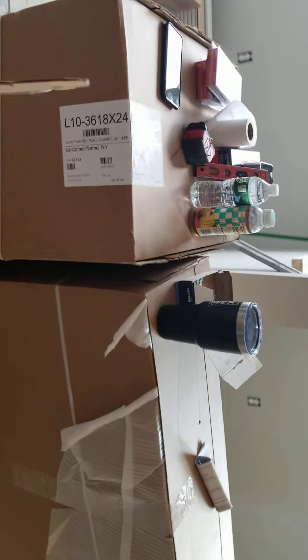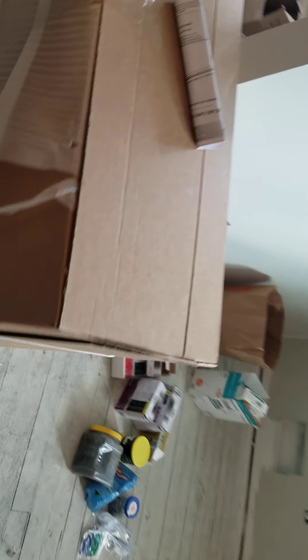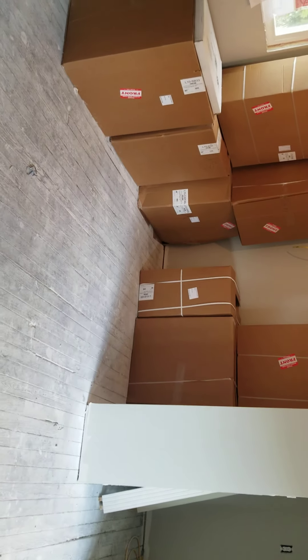We got one box left over here that says lower, one box here that says lower — which is a 30, 36. This one's a 36 wall, this one's a 36-18-24 wall, this one is a 36-18-24 wall. Okay, that's the downstairs — so we're gonna have to get this menagerie straightened out.